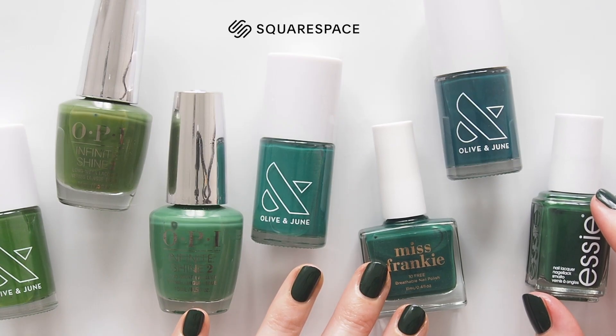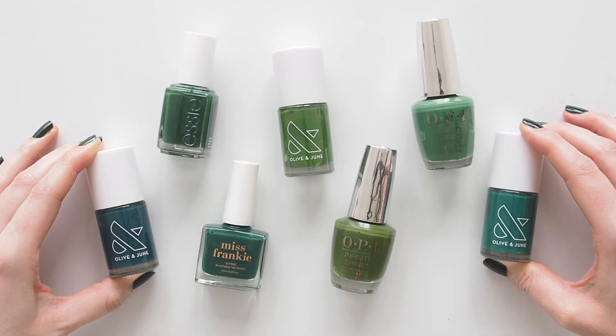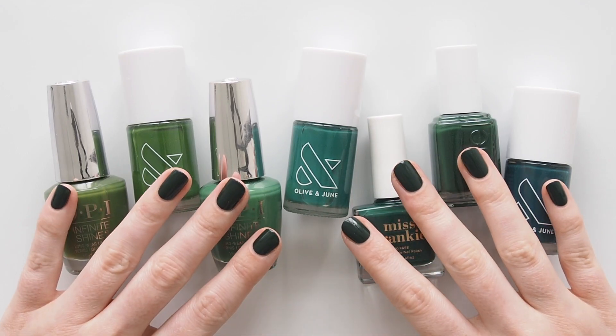This video is sponsored by Squarespace, part of my work with the website builder I used to make MatildaOnVideo.com a couple of years ago. You can refer back to this list of gorgeous greens in a blog post there.